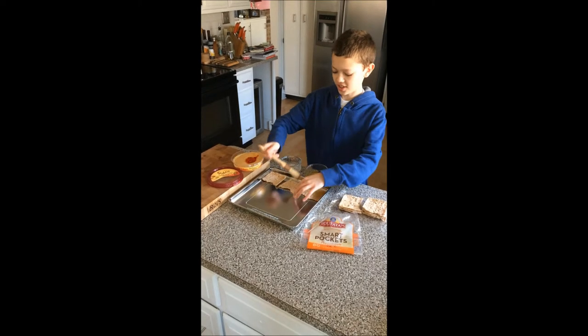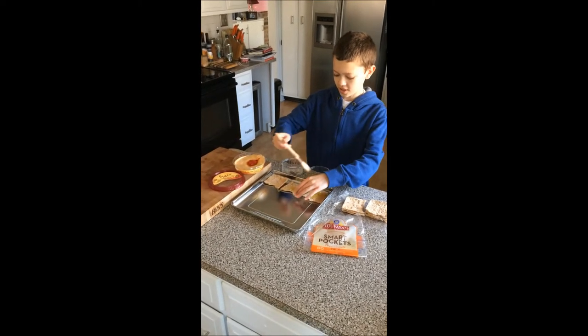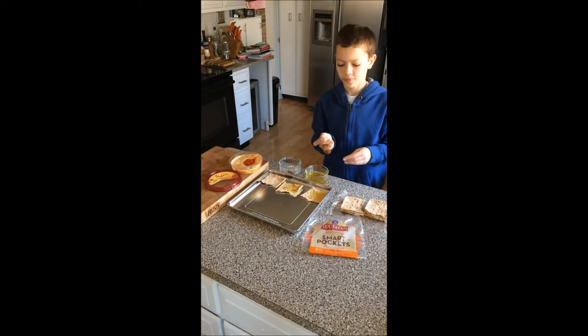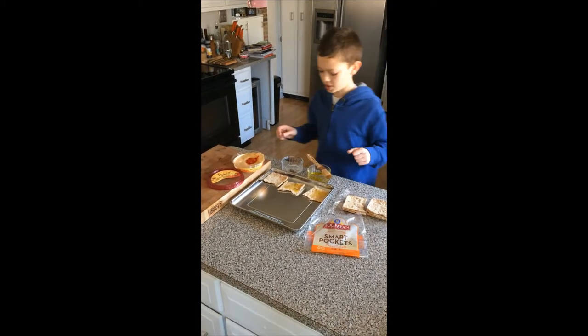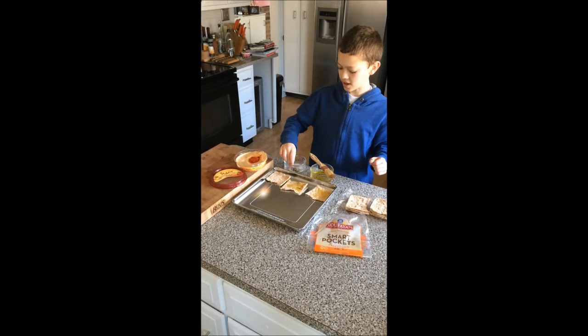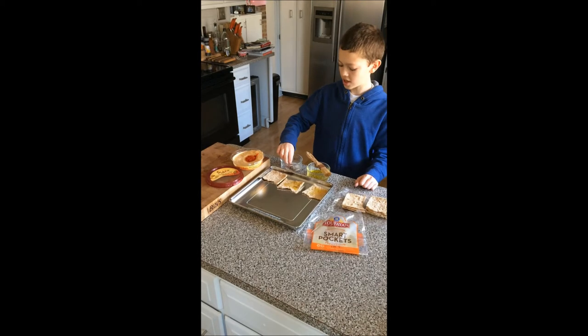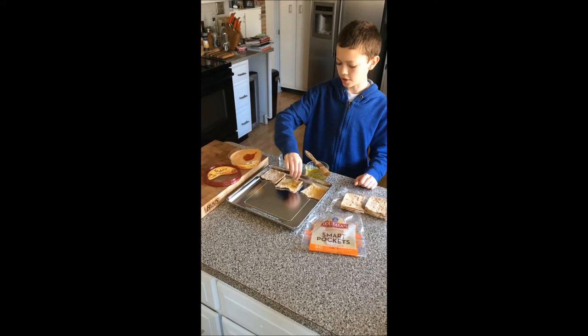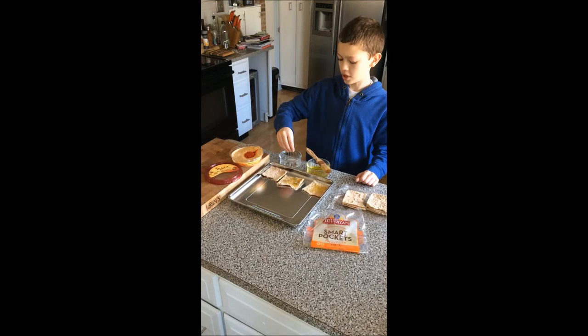But don't drench it, just brush it over. I'll just do two for now. Then you want to get some salt, pepper, Italian seasoning, and garlic powder, and just sprinkle it over the pita bread.